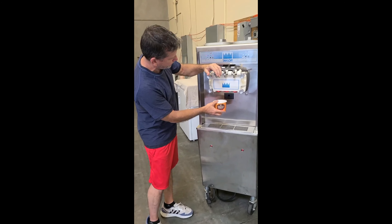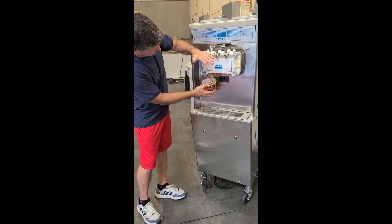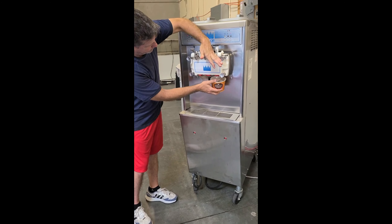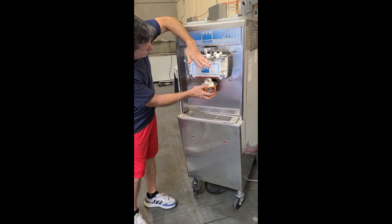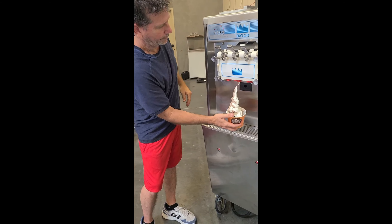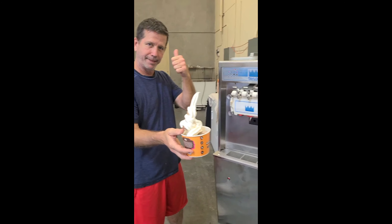We're going to do a mix test on this machine now. Beautiful product — look at that. Taylor 794, single-phase, water-cooled.